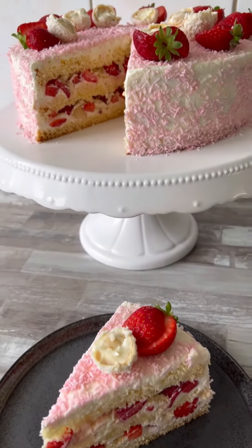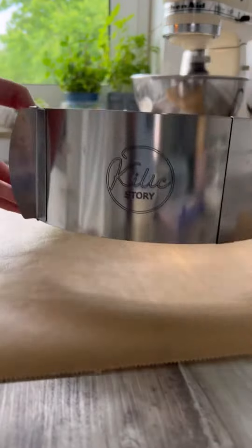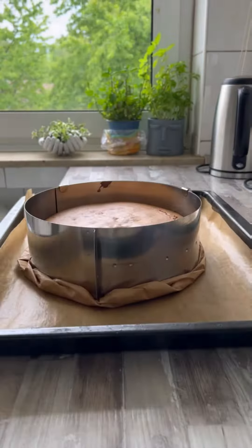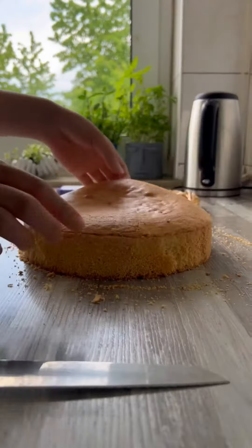Heute gibt es was richtig Leckeres, Sommerliches — eine Raffaello-Erdbeer-Torte. Richtig, richtig lecker. Dafür braucht ihr einen Biskuit-Boden, damit auch alles lecker und fluffig wird. Nach dem Auskühlen wird der Biskuit in zwei geteilt.